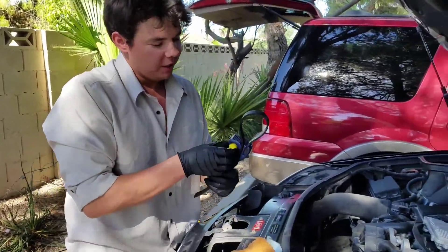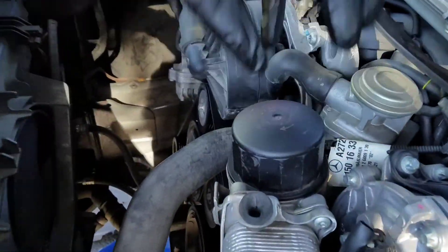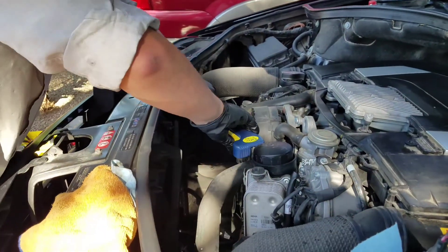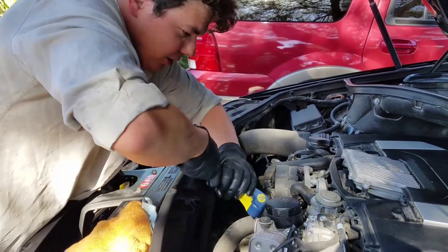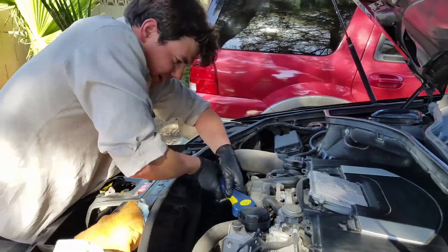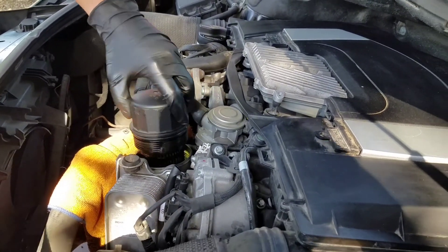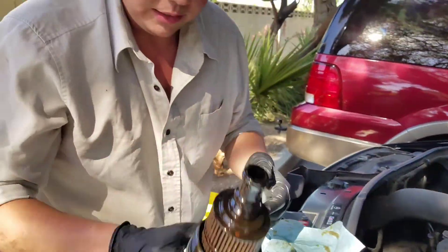We got our strap wrench. If you have the big plastic socket that goes over, you can use that, or you can use a standard old strap wrench. Just tighten her up, loosen her up. Put our towel down. No big deal — easy as pie.